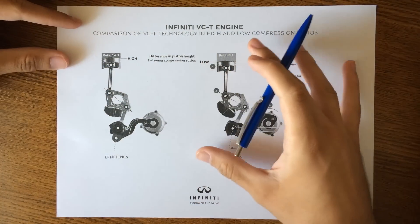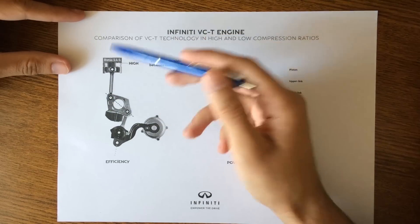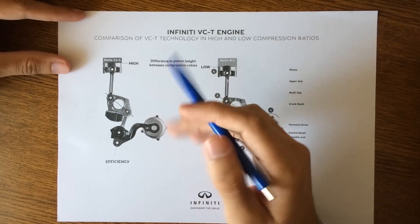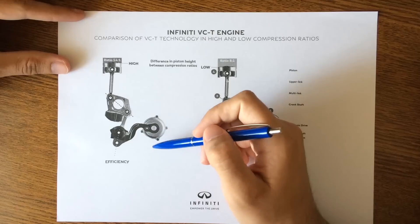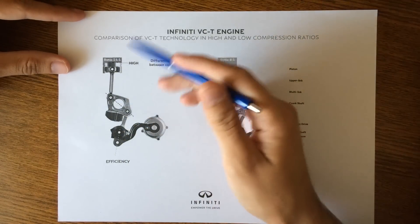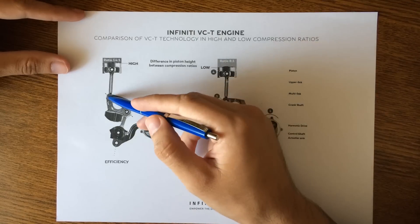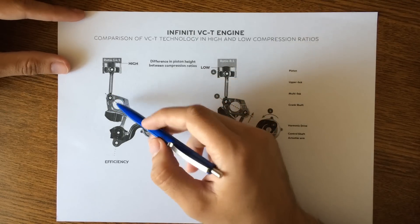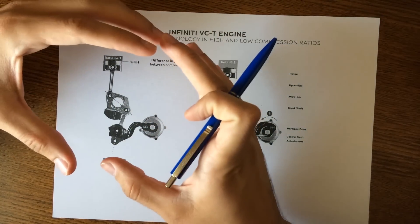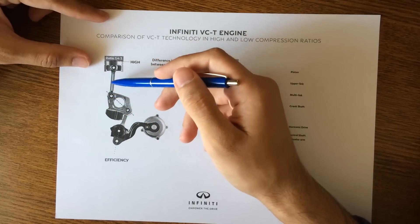Everything is normal until you get to the crankshaft — the piston and connecting rod are the same. The crankshaft uses a multi-link connection joining two sections of the system: the piston and connecting rod on one side, and a new lower link on the other. This rectangular piece moves together with the crankshaft while maintaining its position, and it is used to change the height of the piston.